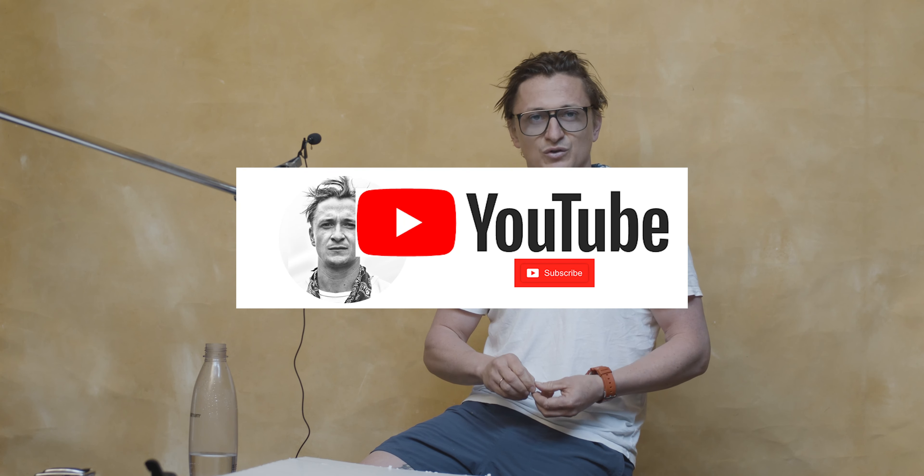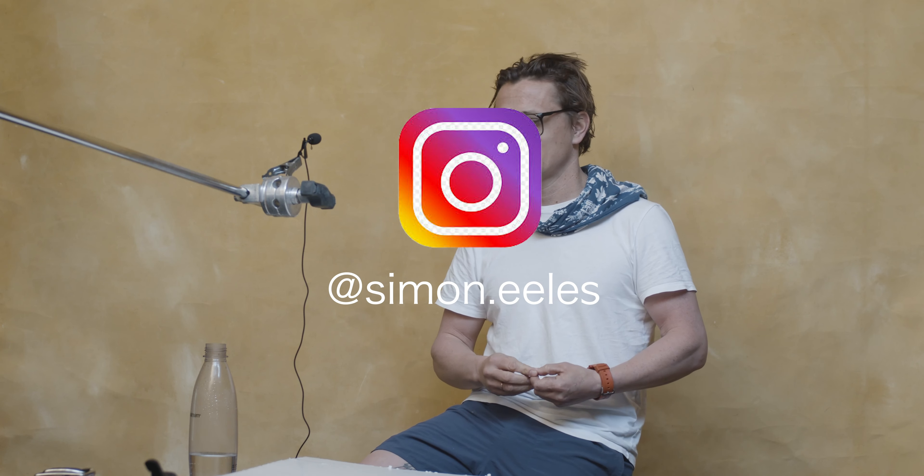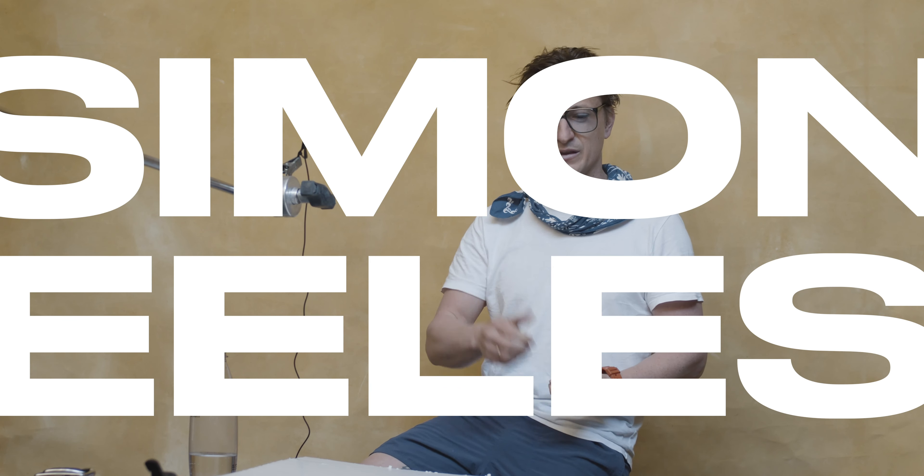You'd be surprised how many successful images come from pure mistakes. I'm going to be putting more videos on the SES Worldwide YouTube channel, as well as on the school's Instagram feed — check it out. I'll be doing another video after this on what to do when there's nothing to do. Go out there and keep clicking.